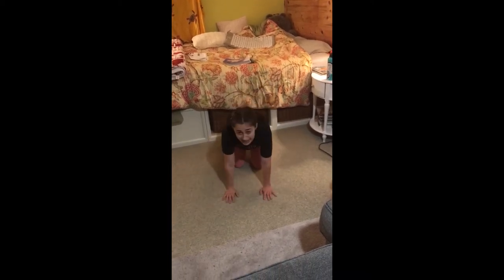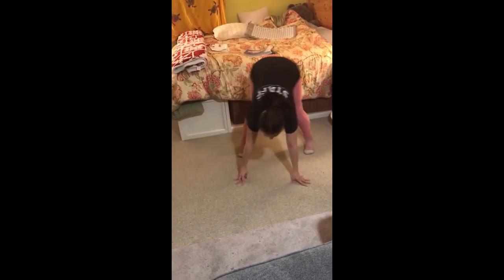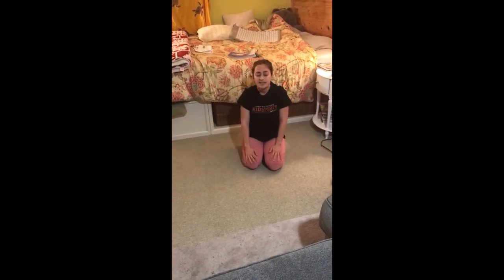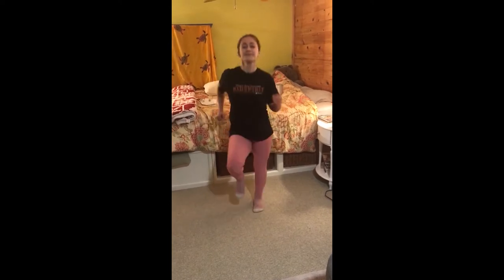Ready? Last one. This time we are going to do bear crawl bones. Bear crawls are up on our hands and feet, and we have nice straight legs while we do bear crawls. Remember, you can crawl in place or in a circle. And no bones. For this last one, we're going to do running bones one more time. Ready? Set. Running bones. Keep going, just a little bit longer, you're doing great. And no bones.